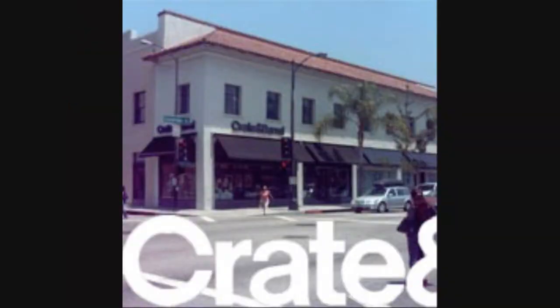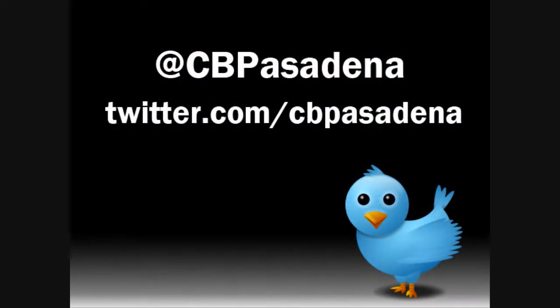If you're ever in Pasadena, stop by — we'd love to see you. If not, you can always follow us on Twitter at CBPasadena. Bye!